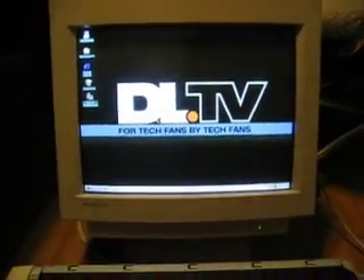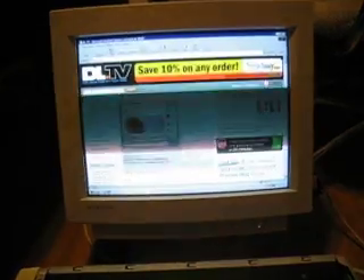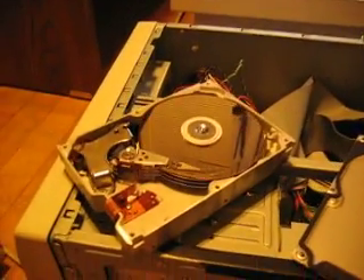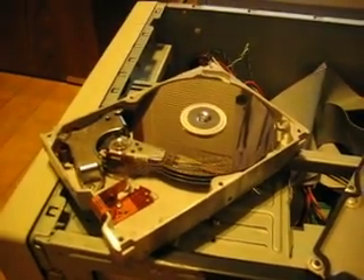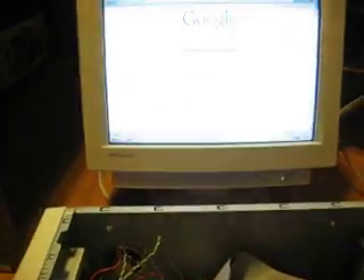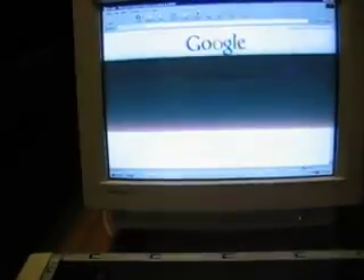We even found out that after connecting it to the internet, we were able to navigate to some of our favorite webpages, including DL.TV. We were able to surf on over to Google and do some searches. We are particularly fond of the weasels search, and up comes the ever-famous Wikipedia article about weasels that has been shown many a time on DL.TV.